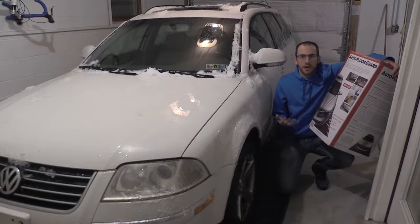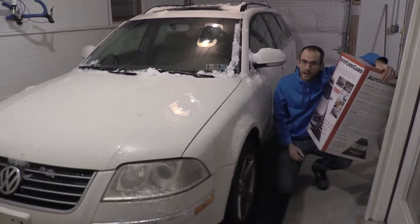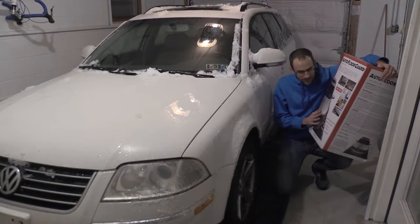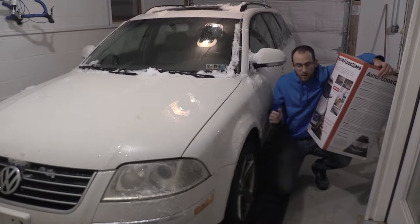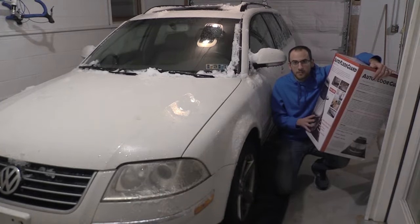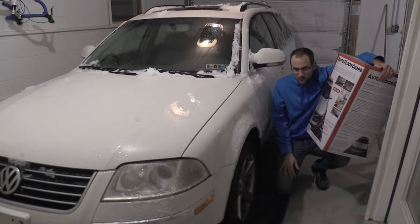Thanks for watching — you just watched me unbox my brand new Auto Floor Guard. I have the midsize edition here and as you can tell it fully covers the needs of my Passat wagon, which is a very long car. This floor mat is 18 feet long with the midsize edition and I'm nothing but impressed. It's keeping the snow off my garage floor and I'm really pumped. Make sure you get your Auto Floor Guard today — I know it's going to keep my garage clean this winter and it can keep your garage clean too.